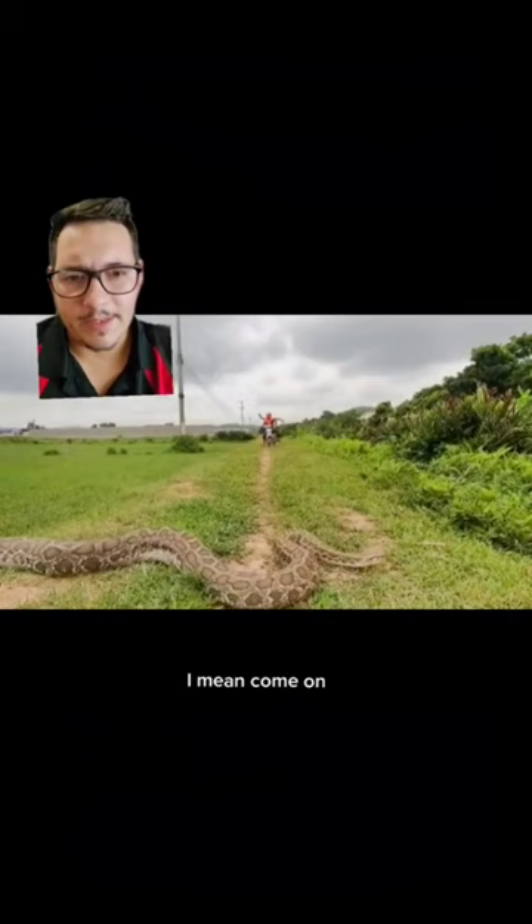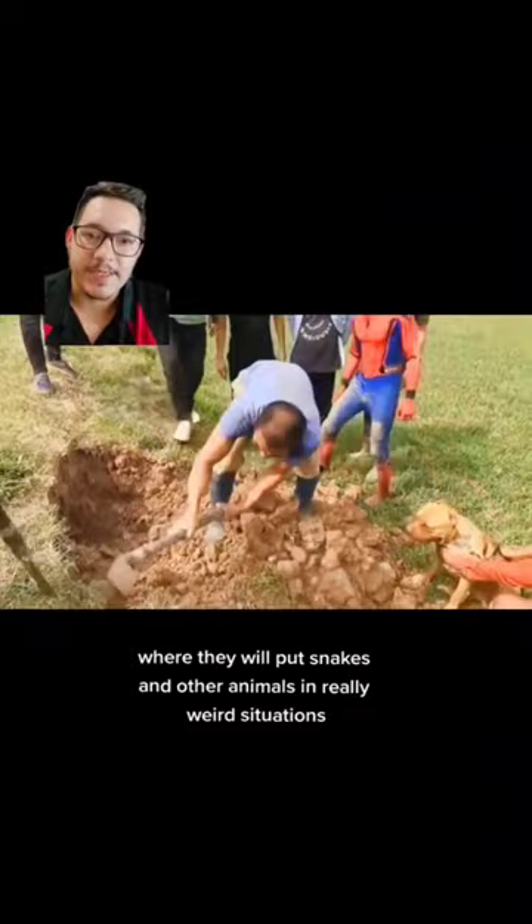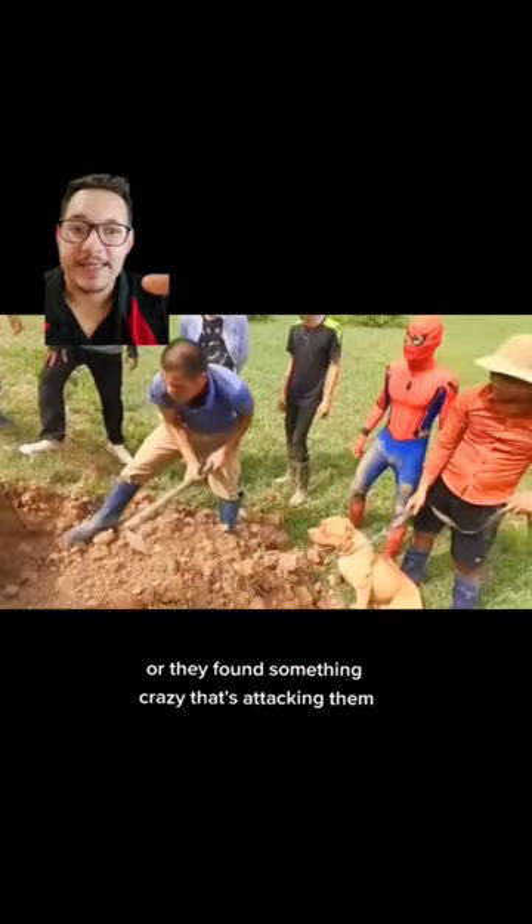Do you really expect me to think that Spider-Man is real? There's a bunch of these channels out there where they will put snakes and other animals in really weird situations and then pretend like they're saving it or they found something crazy that's attacking them, and people dress up like all sorts of stuff, and it's weird. And sadly, people watch these videos by the millions.